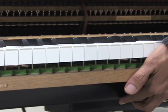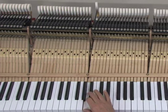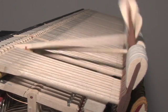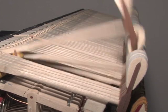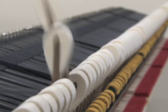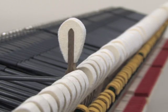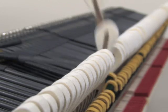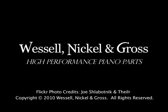Equipping a piano with Wessel Nickel & Gross shanks is the equivalent of using only the finest wooden shanks. This level of perfection is never seen in pianos with wooden shanks, but can be realized only through the use of advanced composite materials and precision engineering. Wessel Nickel & Gross — consistently the best.